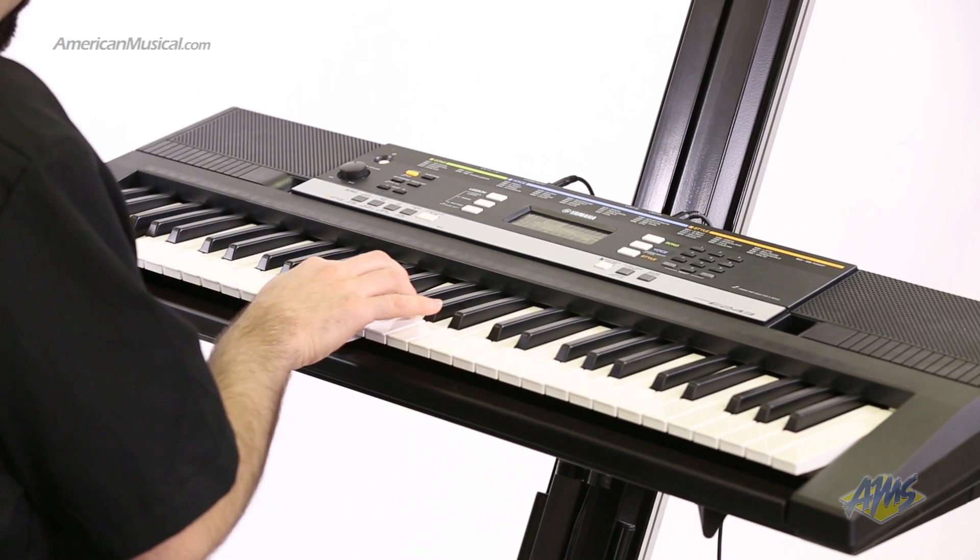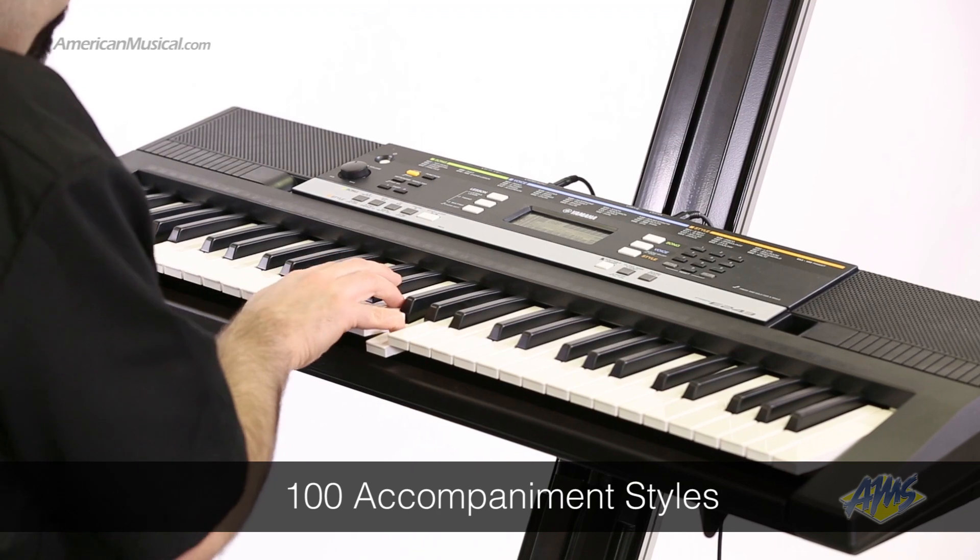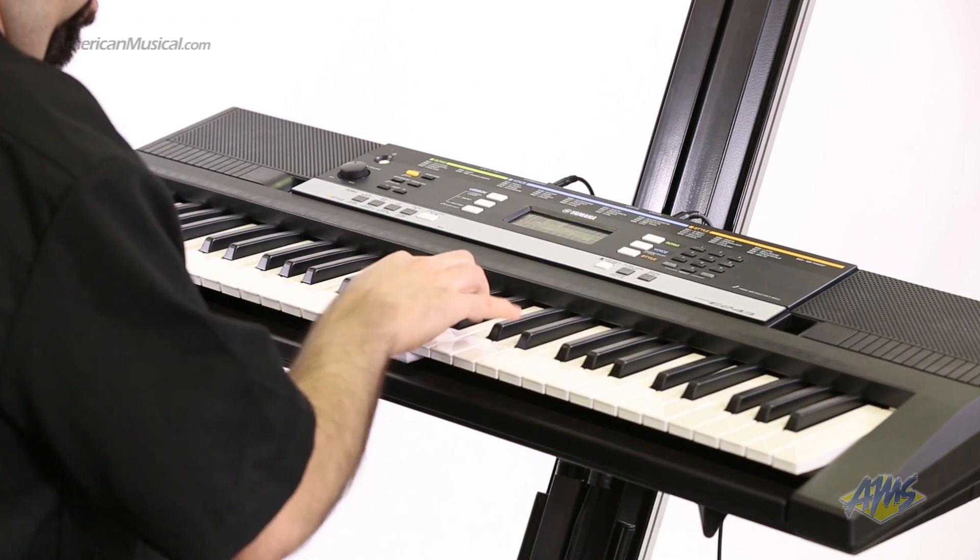The style feature allows you to create your own music using any of the 100 built-in musical styles. It's like having your very own backup band.